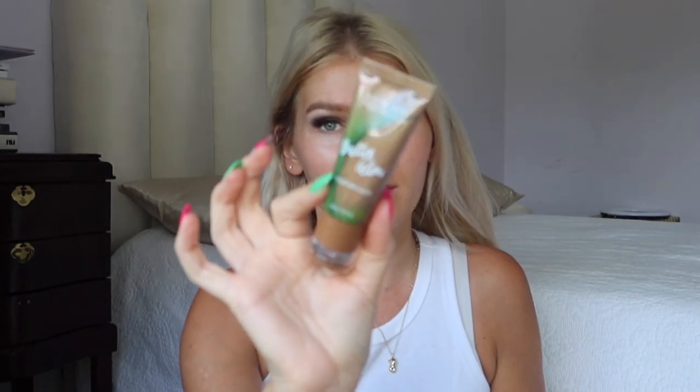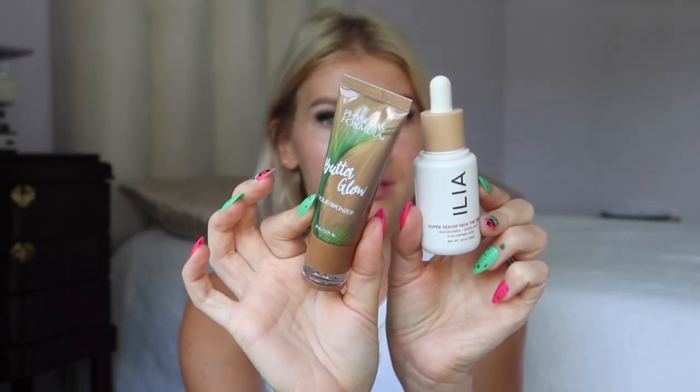Now I'm going to do the rest of my face — I want to keep it very simple since we're going to be at the water park. I already did my brows. I've never tried this combo before, but I'm going to try the Physician's Formula Butter Glow liquid bronzer mixed with the ILIA skin tint, which has SPF in it, for a nice glowy look. Out of the Drunk Elephant bronzing drops, the Versed drops, and this one, this Physician's Formula is definitely my favorite — it has a beautiful color and less shimmer. I'll also use a little concealer to brighten the under eyes and inner corners.